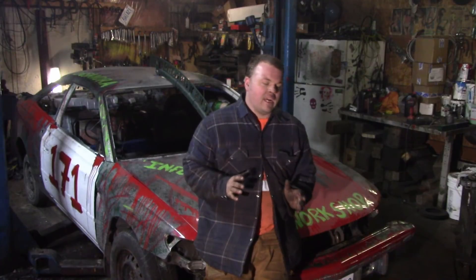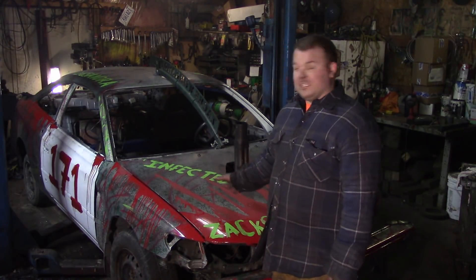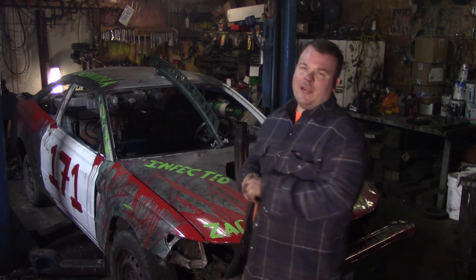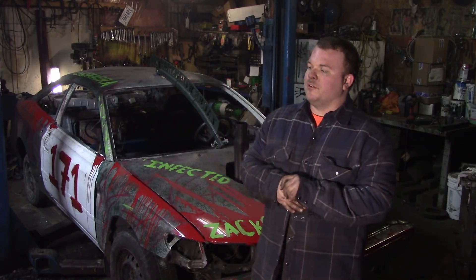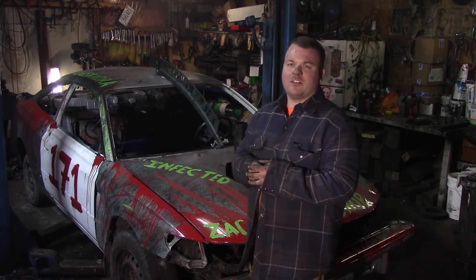Which car are you guys more excited to see run? Project Heartbeat, which is a 93 Toyota Camry that I put a 2000 motor into — still four cylinder. Or are you interested in seeing this 2000 Toyota Solara be derbied with the hood header, which is Project Infected? Or do you want to see Newcomb go, which is another 99 Toyota Solara but with a 94 Toyota motor in it? I'm kind of leaning towards Project Heartbeat — I bought that car almost two years ago and the first thing that happened when I drove it off the trailer it moved about five feet and the motor blew up. Let me know down in the comments, and thank you very much guys for watching. We'll see you back here tomorrow.